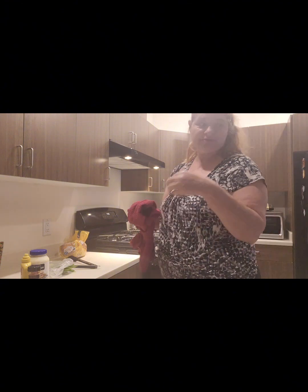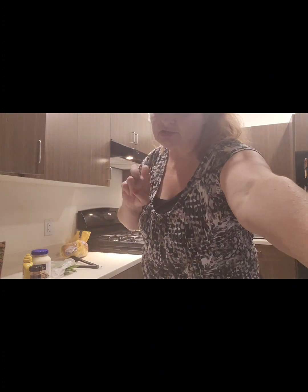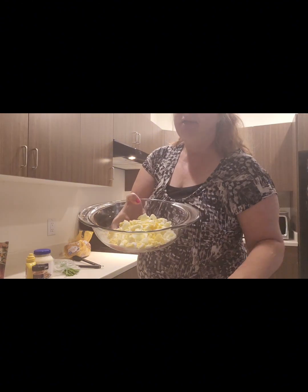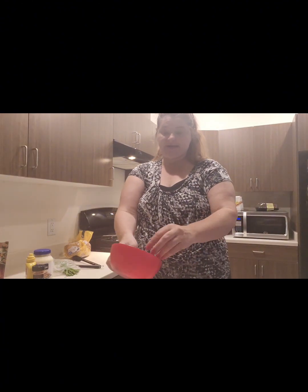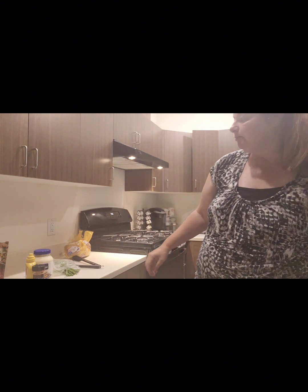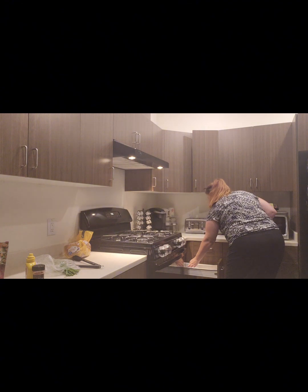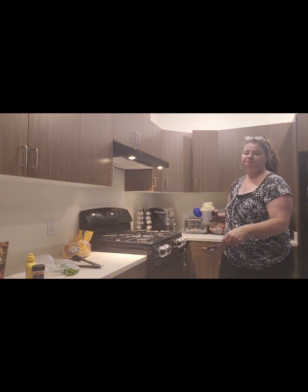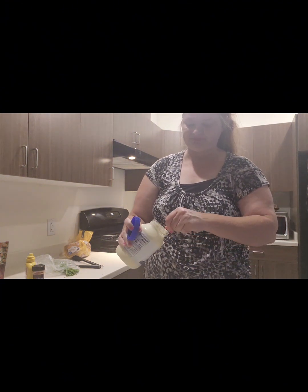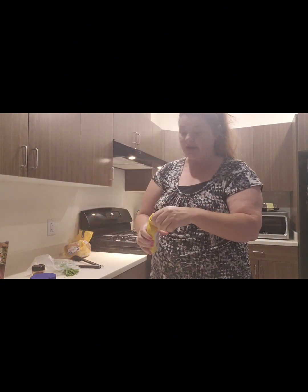Before I get cracking and peeling the eggs, I'm going to cut my green onion first. I'll cut two — that's enough, I don't want that much onion. The eggs are added to the bowl and now I'm going to add the green onion and the mayonnaise.